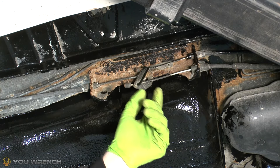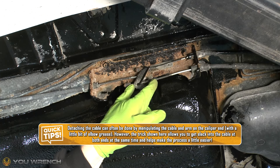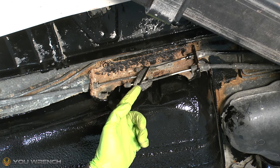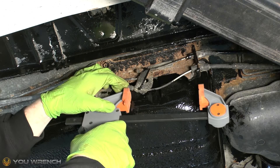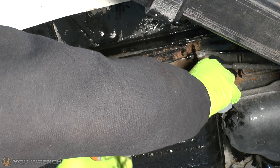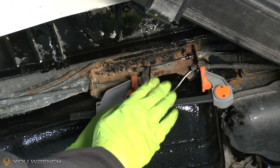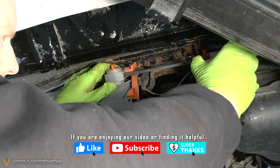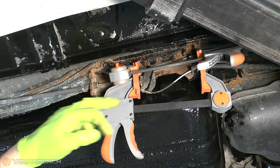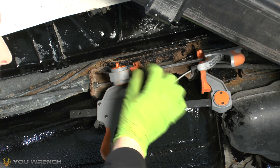If you're struggling to get that parking brake unhooked, you can create a little bit more space by pulling this cable slightly in this direction — that gives the cables on the caliper end a little extra slack. This step is entirely optional and only needed if you're struggling to get it off. Grab a clamp between this point and the edge of the bracket and pull it in. You can see we've now exposed a bit more cable and got some slack — sometimes this is exactly what's needed to get that extra space to unhook it.